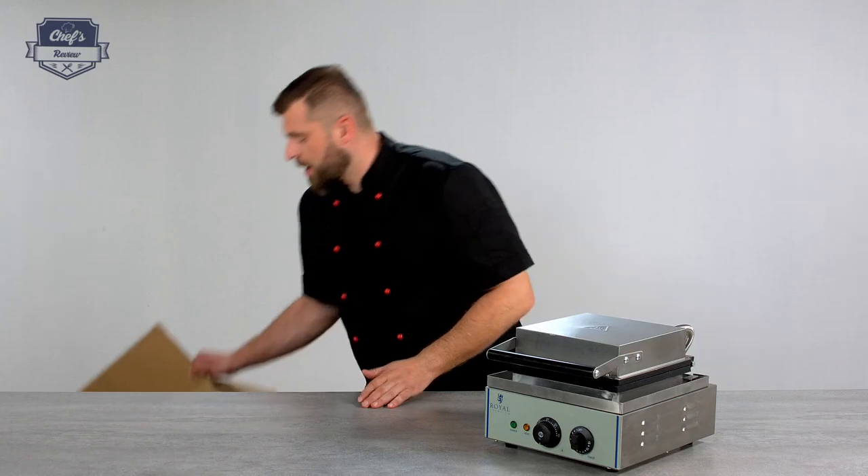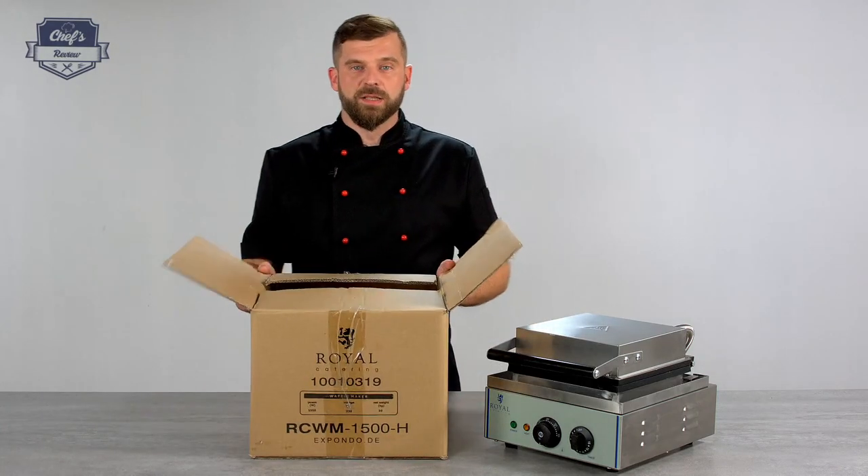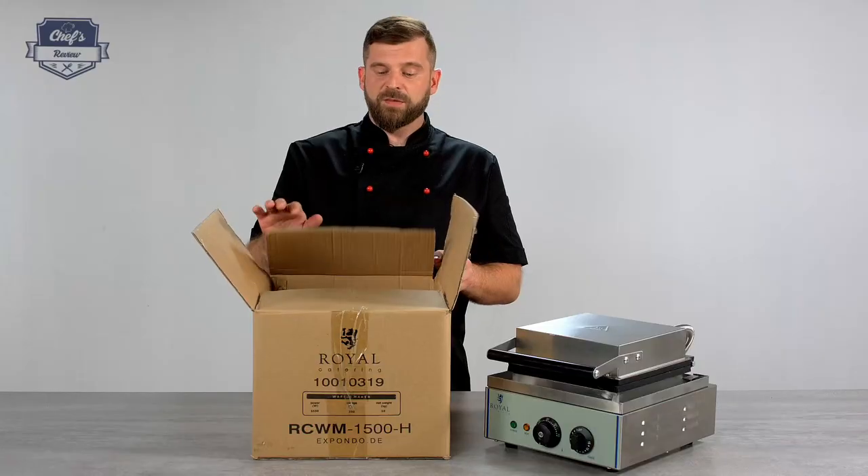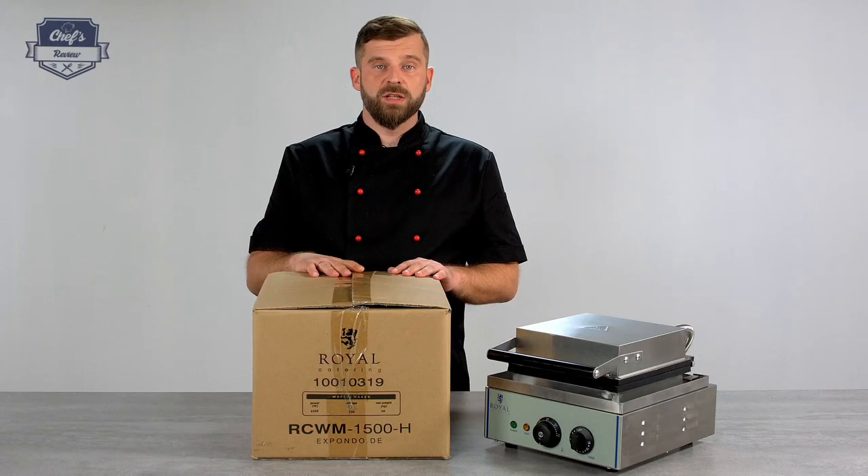If you order this waffle maker, it will be posted in a box just like this one — really thick cardboard, lots of packaging material, with a nice tight fit so it stays safe in transport.